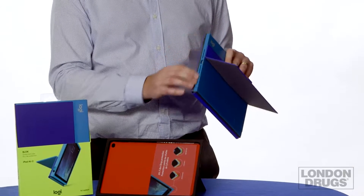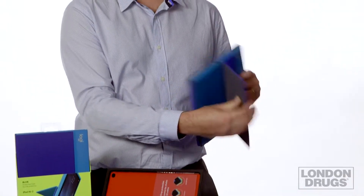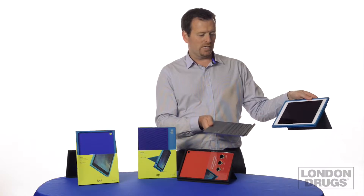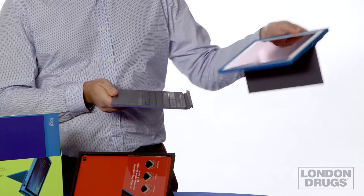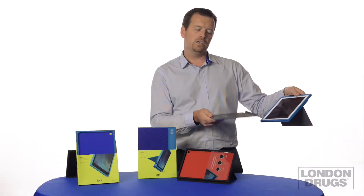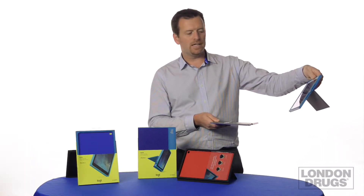From there we move over to the stand. Here what you do is you take the protective shell and we add the any-angle stand that we're famous for. As you can see, you can have your iPad at any different angle that you want, depending on what you're using it for. That's available for iPad Air 2 in a variety of colors.